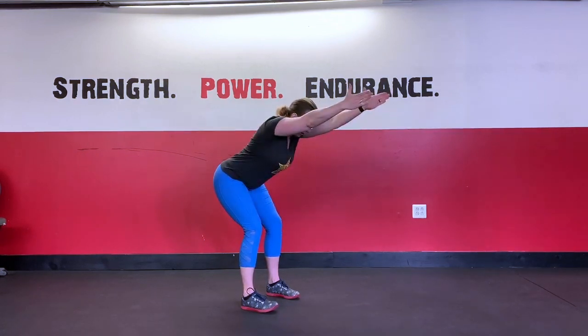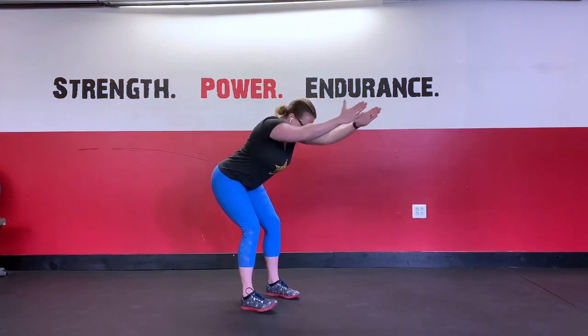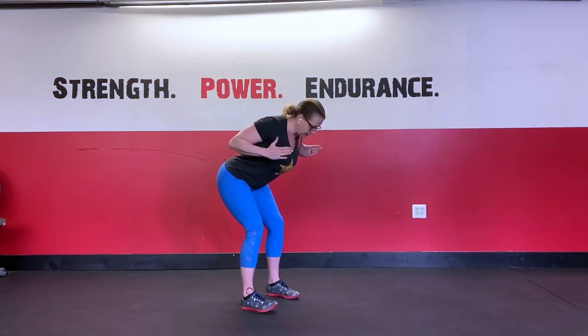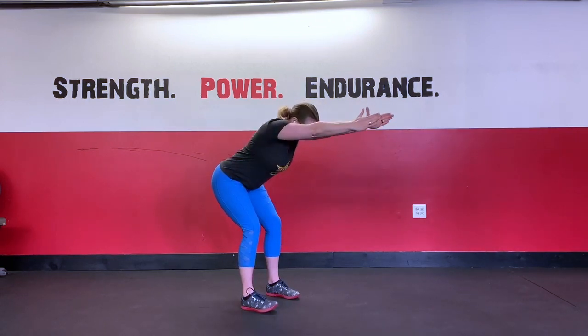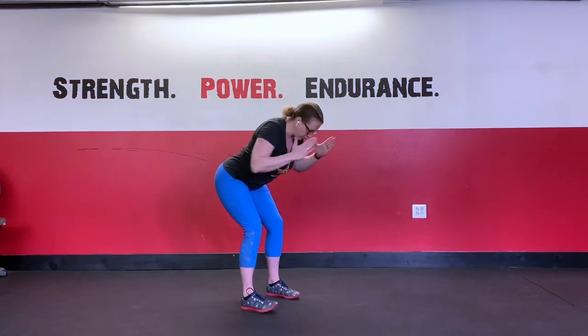We're going to go overhead into our static I position, and we're just going to pull the elbows back, squeezing the shoulder blades, holding for about two seconds, and then extending forward again. Actively pulling the arms, squeezing the shoulder blades, leading with the elbows, holding here for two, and then extending overhead again.